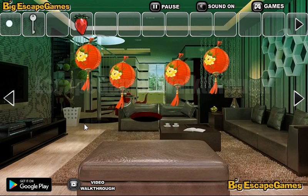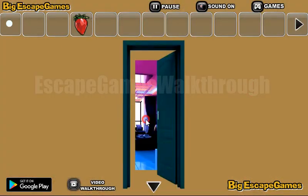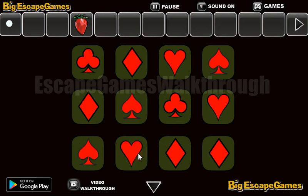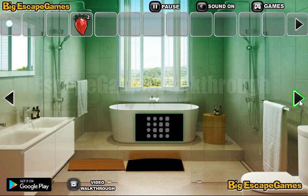So now let's hang the lanterns here. Okay, we've got the key! Before going to the next room, let's look at this pattern of playing card symbols and use the symbols here. We have: clubs and diamonds, hearts, spades; next row: diamonds, spades, clubs, hearts; then spades, hearts, diamonds, and clubs. Okay, we've got the strawberry.